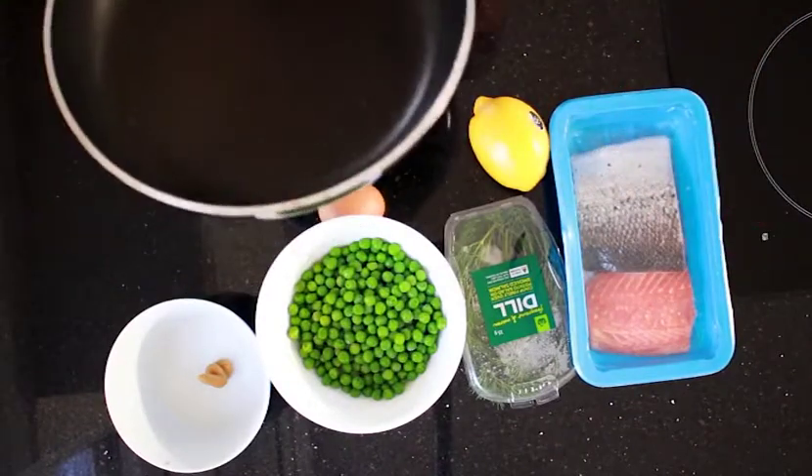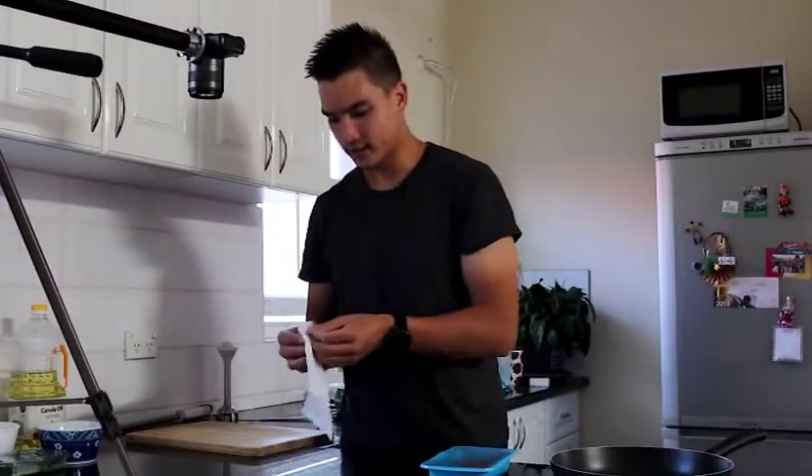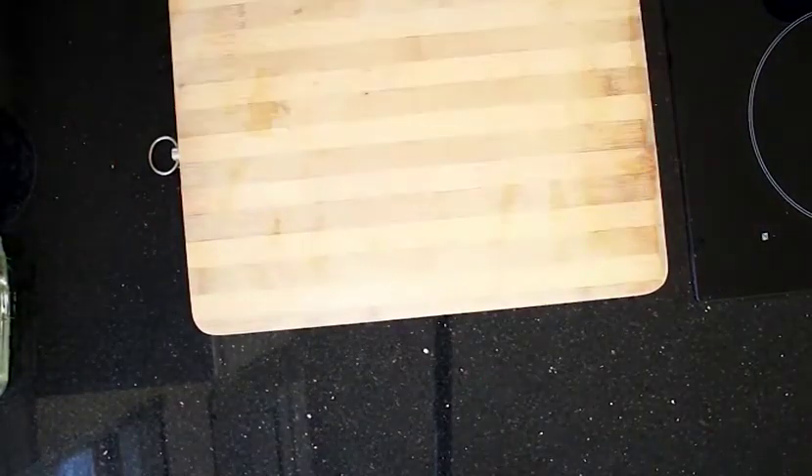First thing is we're going to get our salmon ready, and while we're doing that I'm going to get our pan on and hot. One little hack I absolutely love: put a little bit of wet paper towel underneath your chopping board and things don't move.